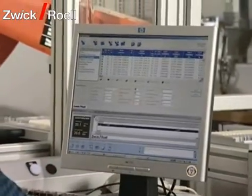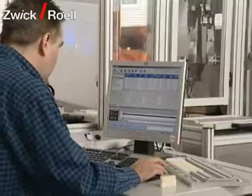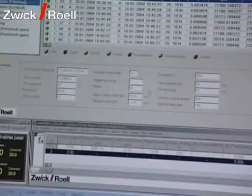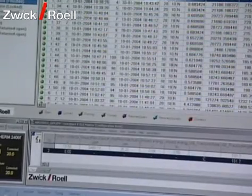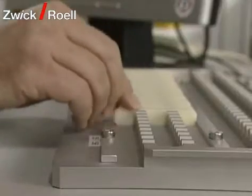Our Test Expert testing program is used for the control of the testing machine. First, the operator saves the specimen data relevant for testing in a database, such as testing temperature and type of testing. Then the specimens are sorted into the specimen carriers.